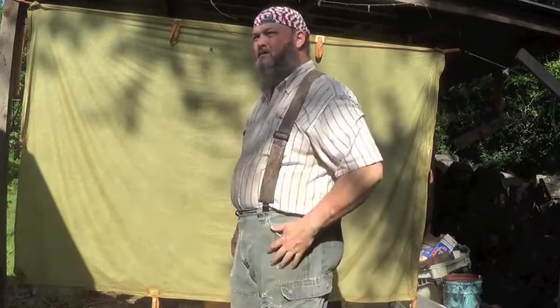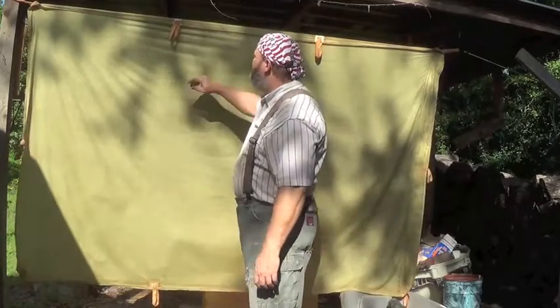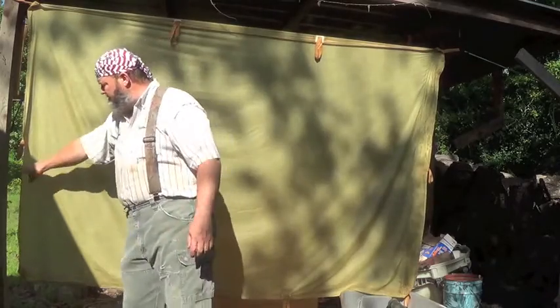Hello YouTube, this is William. I just want to do a follow-up on my tarp, my bed sheet tarp, and kind of answer some questions that I've been getting.